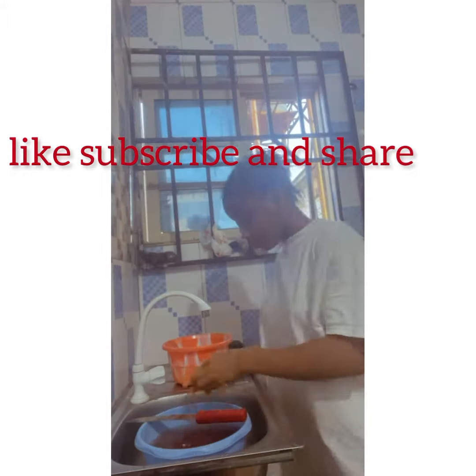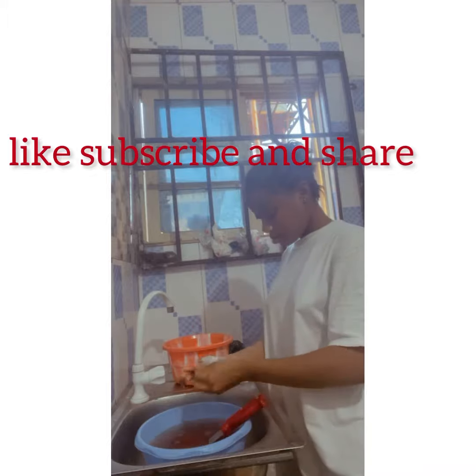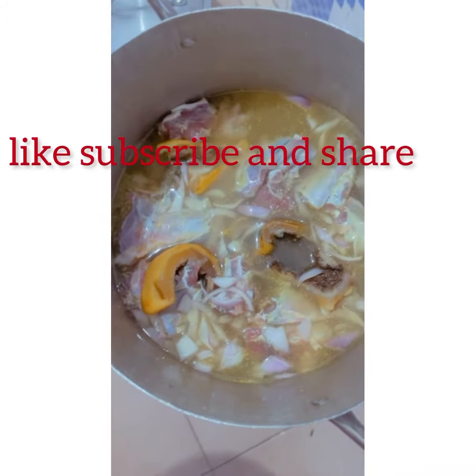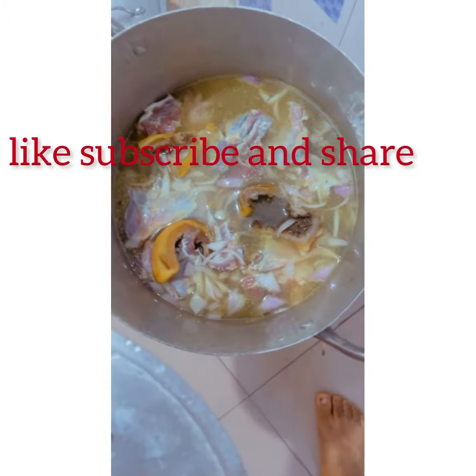Oha soup is the best soup I have ever eaten. I'm Yoruba but I love oha soup — oha soup is for Igbo land and I love it. Now this is me boiling my meat, putting in onions and spices.